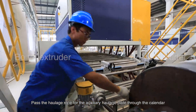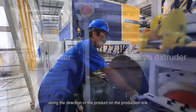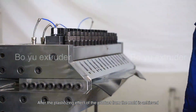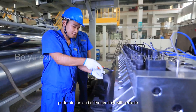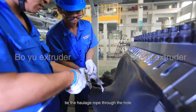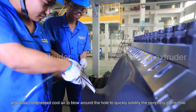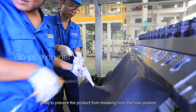Pass the haulage rope for the auxiliary haulage plate through the cylinder along the direction of the product on the production line and get ready for plate haulage. After the plasticizing effect of the product from the die is achieved, perforate the end of the product with a blade. Tie the haulage rope through the hole and allow compressed cool air to blow around the hole to quickly solidify the periphery.